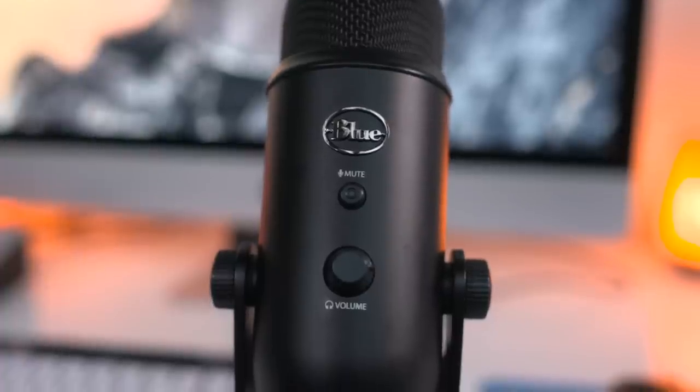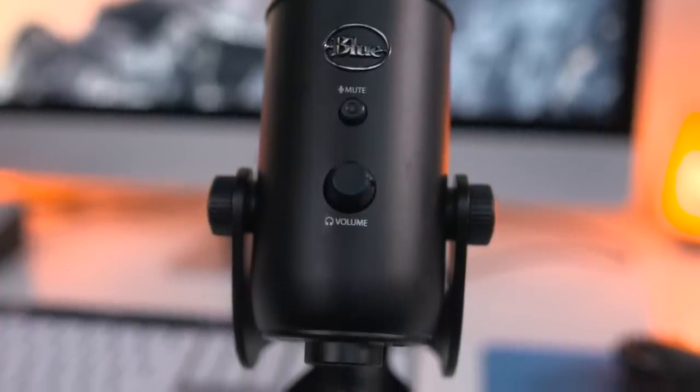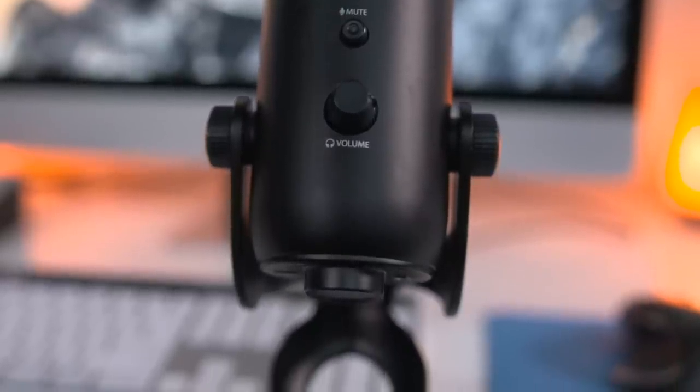As you can hear, this is a stellar and versatile USB microphone. It's plug and play, it's under 150 bucks, and in addition to this blackout edition, it also comes in silver, platinum, and black.